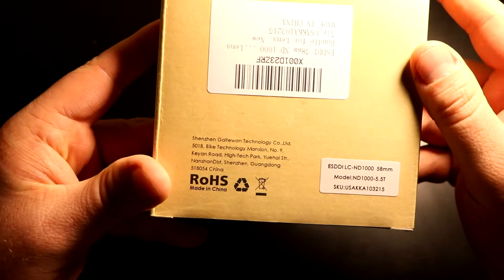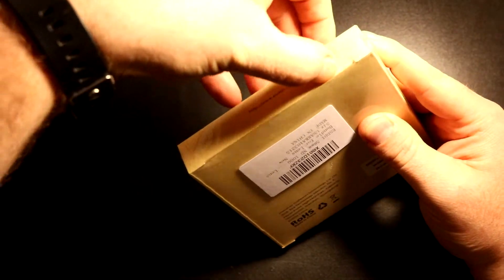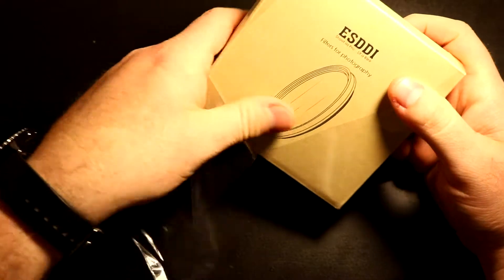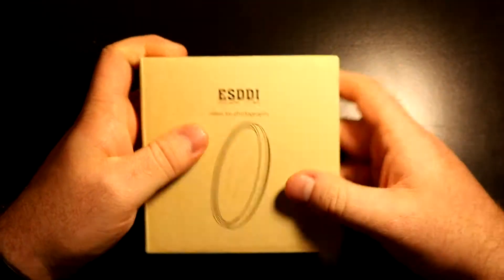The particular one I have is the ND1000-5.5T. The box is a cardboard box that has shrink wrap covering. I had a hard time opening it on camera since this is my first review, but we got that off.